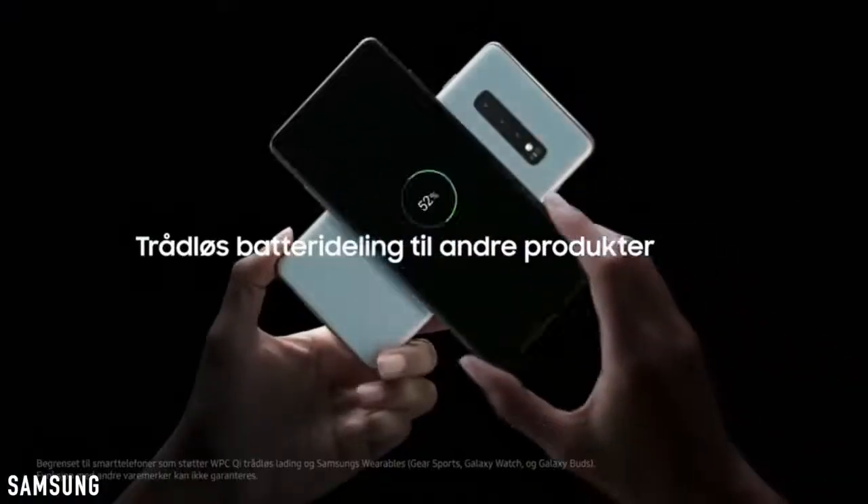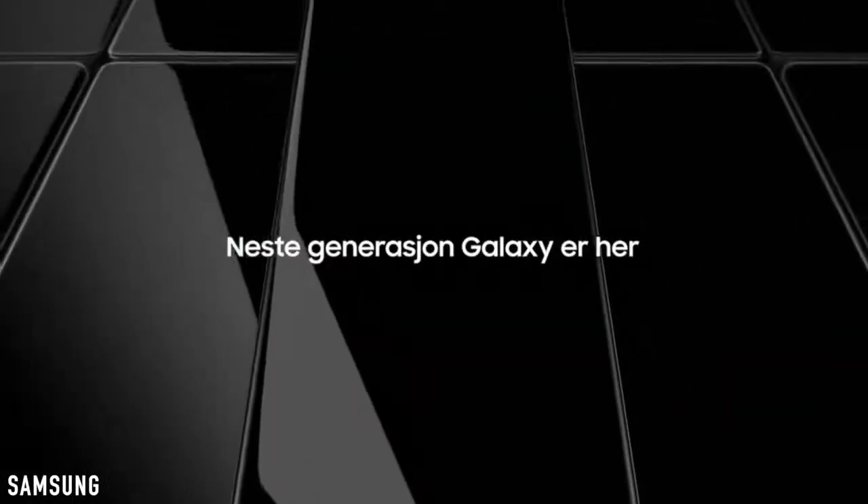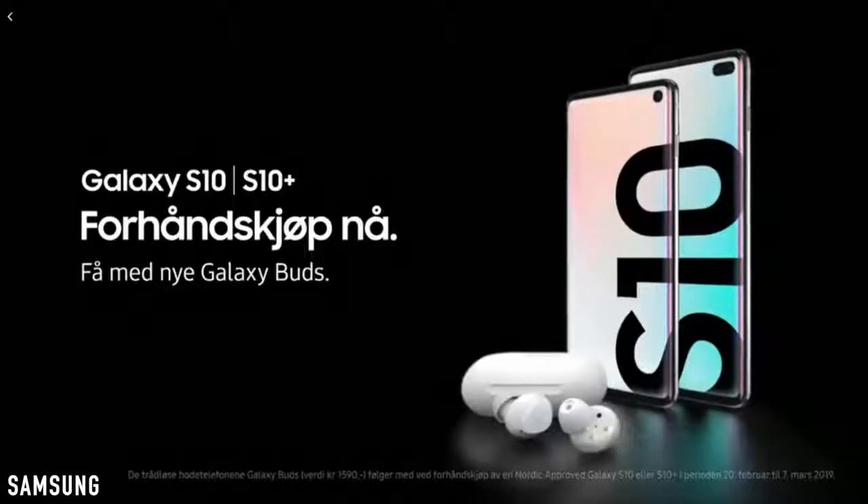In case you don't know the specifications, here are the specs for all three models. Be sure to subscribe to the channel for full Galaxy S10 coverage coming your way in the coming days.